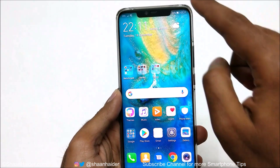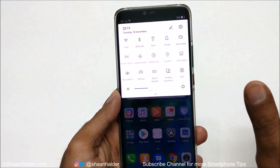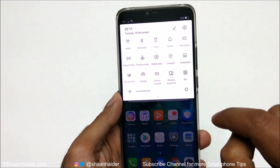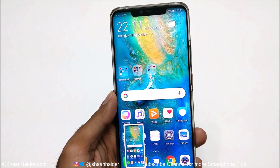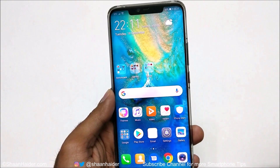Method number two is from the navigation bar. Swipe down from any screen you want to screenshot and then tap on the screenshot icon. A screenshot will be captured. This is method number two to capture a screenshot on the Huawei Mate 20 Pro.